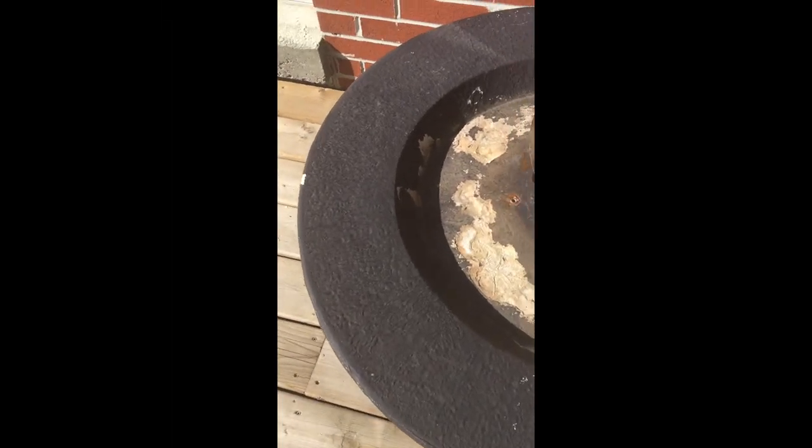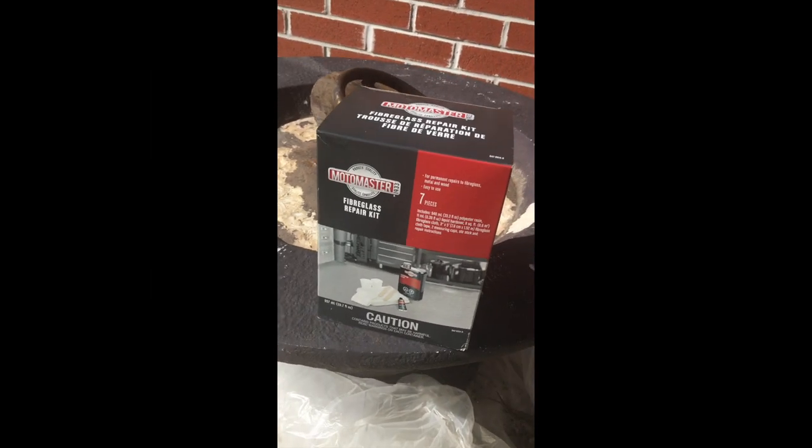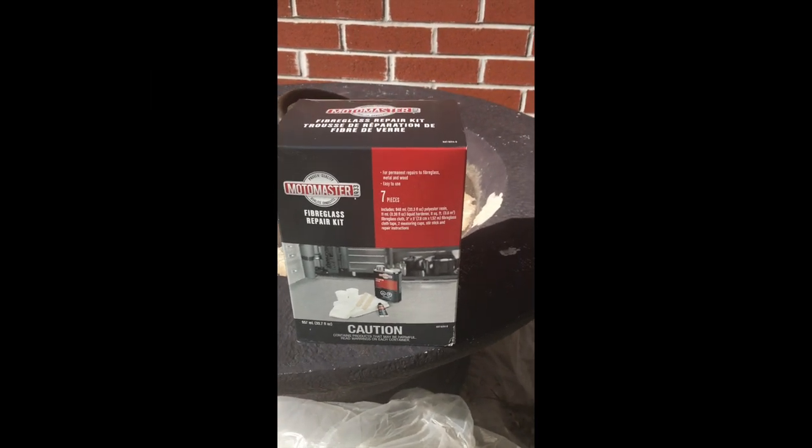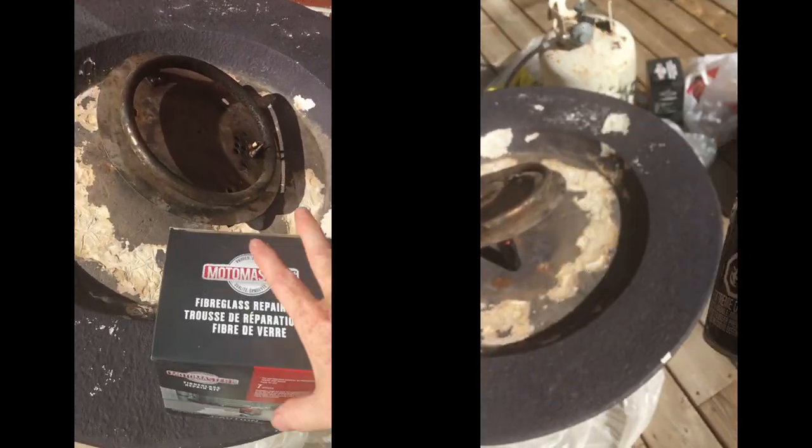We restored this free fire pit we got off Kijiji. It's pretty damaged on the top but the burner still worked. The burner is the most expensive thing — about $130 and up depending on the kind of burner you need — so I figured I could fix up the fiberglass easily. I purchased the MotoMaster fiberglass kit and a high heat paint from Canadian Tire.